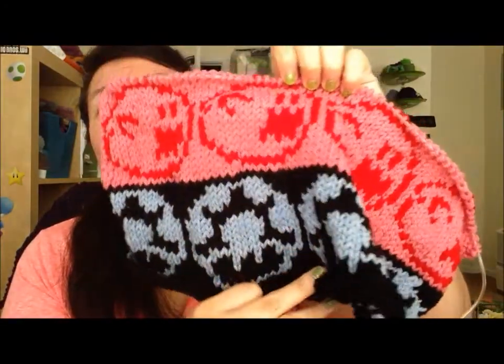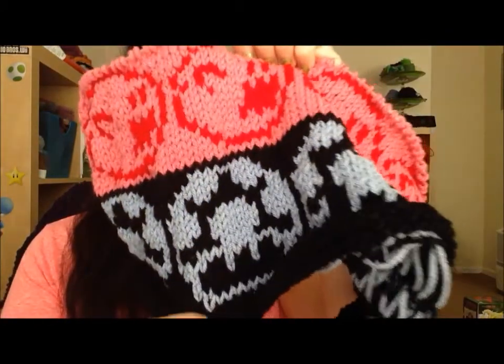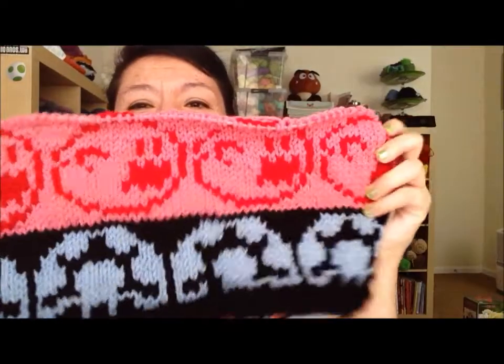So far I have the mushrooms and the ghosts. I've decided that for the third row — I'm not sure if that will be my final row — I'm going to use green colors and do the Goomba, which is that guy from the Super Mario Brothers games. The Goomba is that guy up there you can see looking at you from the shelf. So I'm going to make a third row in green and I will be doing the Goomba.